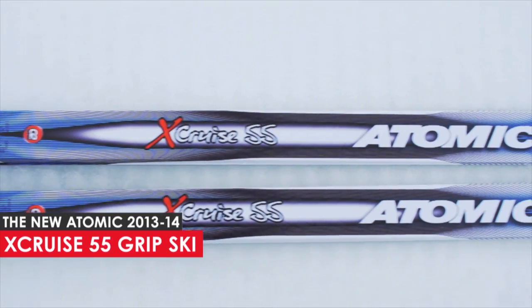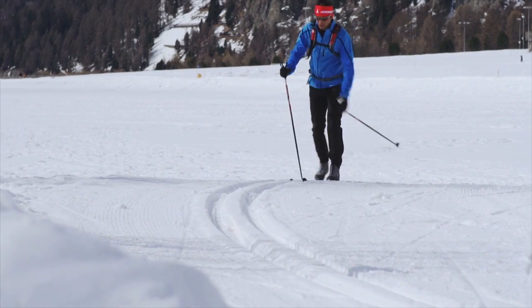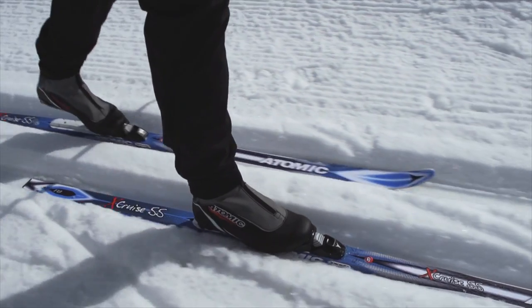The Atomic X-Cruise 55 Grip is a stable and light touring ski. Its wide side cut on a shorter sized ski allows for secure gliding and climbing.